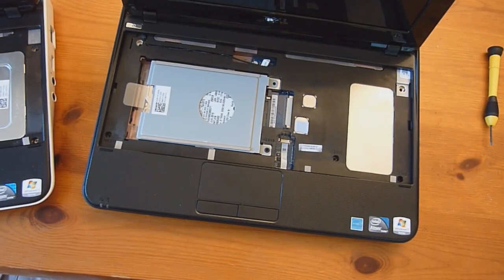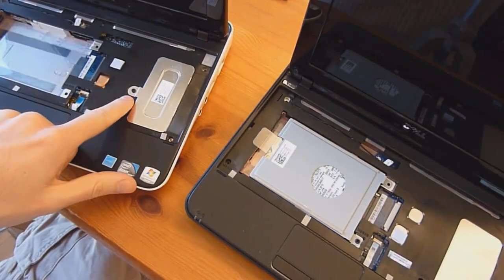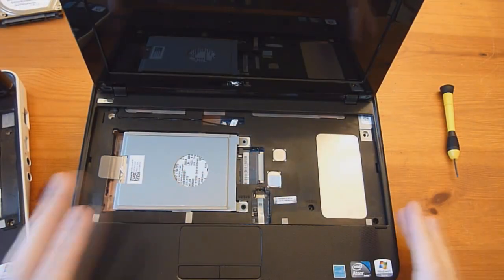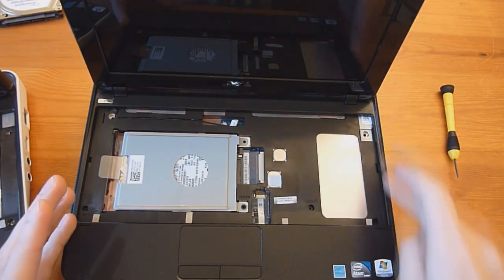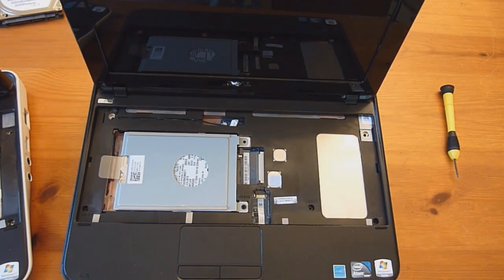Now here's one of the minor differences between the 1018 and the 1012. With the 1012, at this point you remove this screw, take the cover off, and you have access to the memory. But that's not the case with the 1018 — we need to continue removing the palm rest to get under this little memory door. So let's continue here.